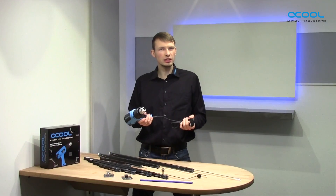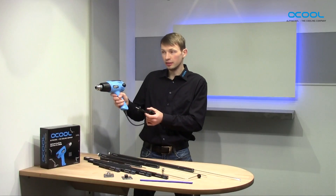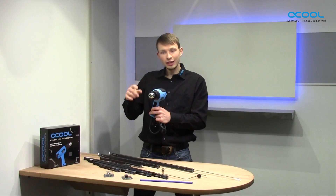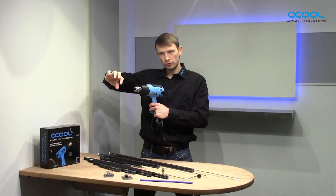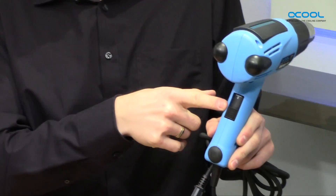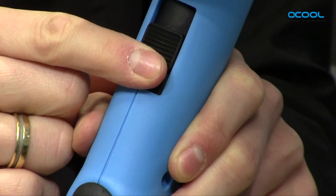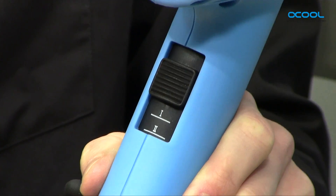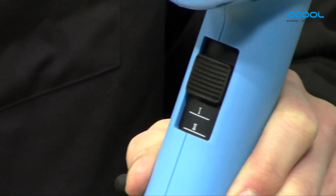What are the technical characteristics of the Alphacool heat gun? First, it perfectly fits in your hand and it looks good. Second, the diffuser makes a perfect air blow for hard tube bending projects. Third, you have three different setups. The first goes up to about 100 degrees, the second to about 300 to 350 degrees, which is the best temperature to start with bending projects.